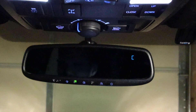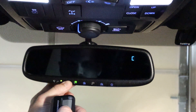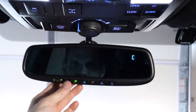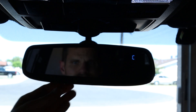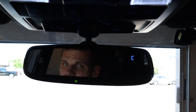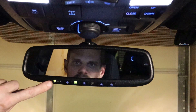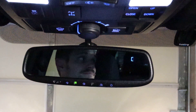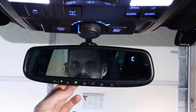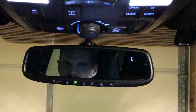The next thing we do is grab the remote to program it. Looks like it's programmed. The little arrow shows that it went down, and the arrow is now showing that it's going back up. That's pretty awesome.